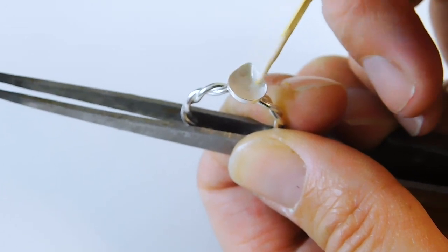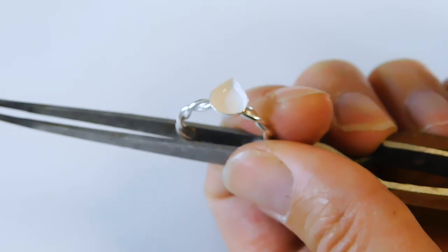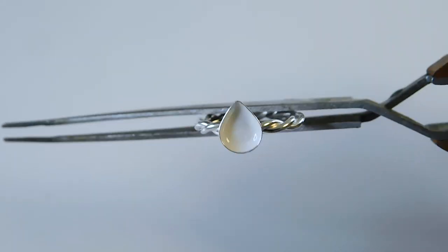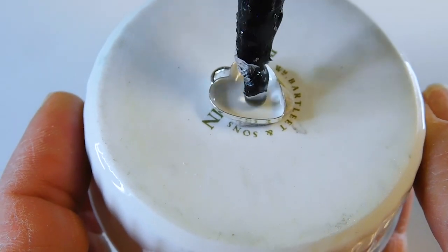Some artists cut a hole big enough for the ring in the sellotape, and some pop the ring in white tack in a milk bottle top. So long as it's steady and easy to move, give it a go. Again, add a thin layer of the milk resin around the bottom and sides, then cure.